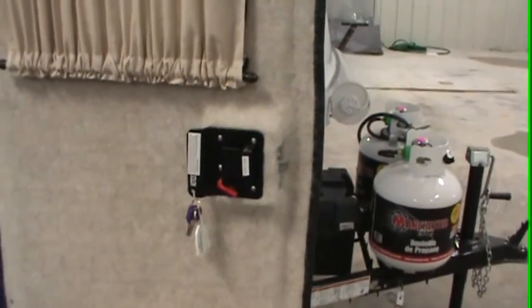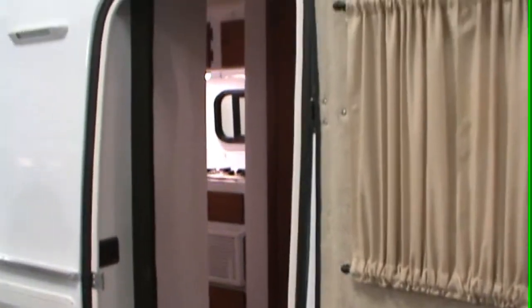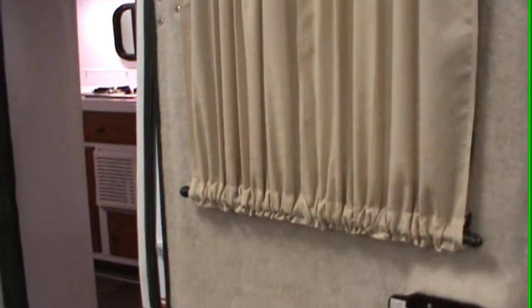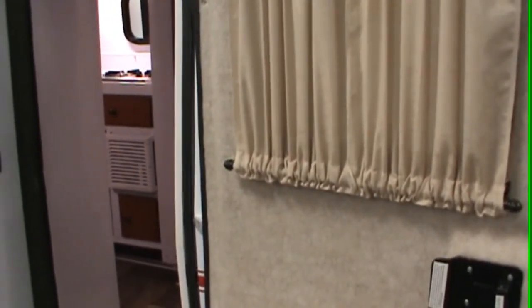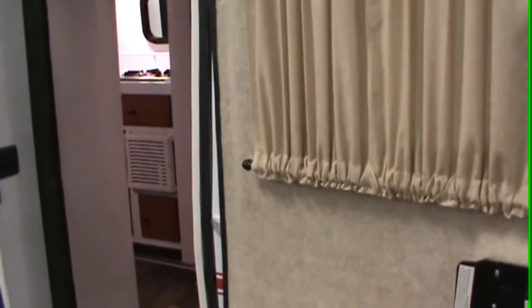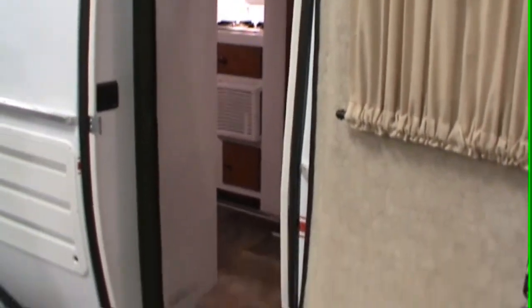Regarding the extension cord — that 30-amp cord coils up inside the compartment; you just pull it out and shut it back up. The adapter is in there as well. The rep reminds them to ask questions: 'If you remember back at school, the only stupid question is the one you didn't ask.'